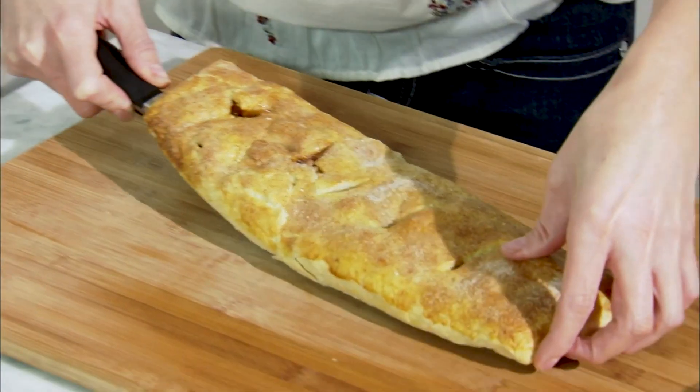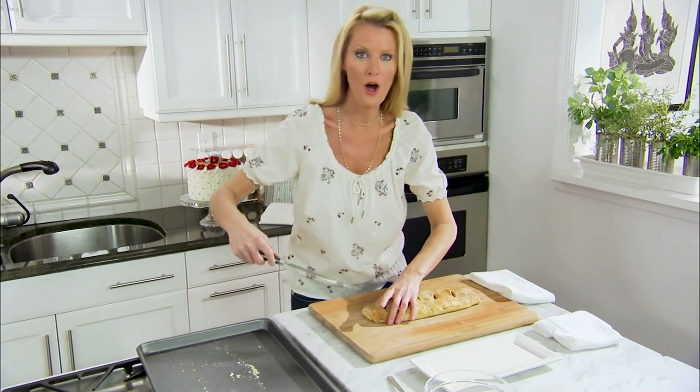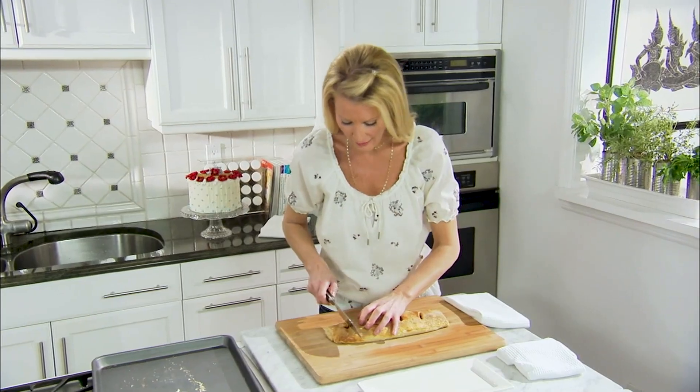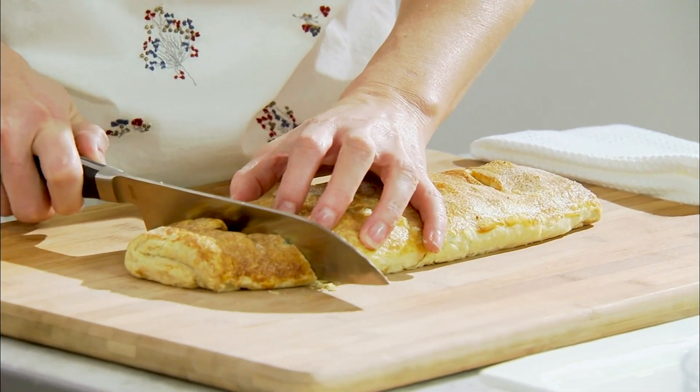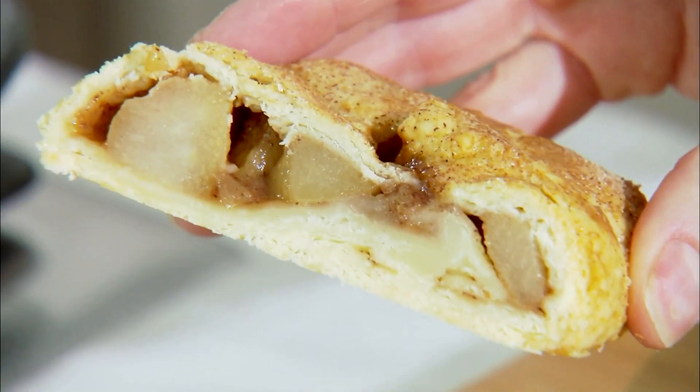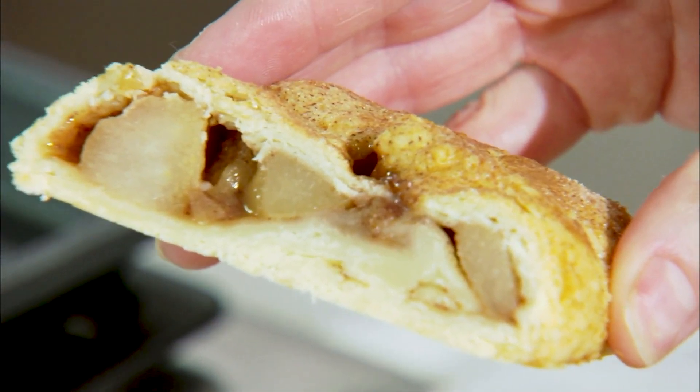I've preheated my oven to 400 degrees, and this just goes in there for 25 to 30 minutes. This is some strudel. You want to transfer it onto your cutting board — you need to let it cool down a little bit so you can handle it. But I want you to see the inside of this beautiful thing. Look at that — all of that yummy pear.